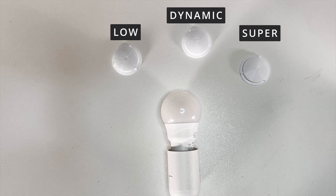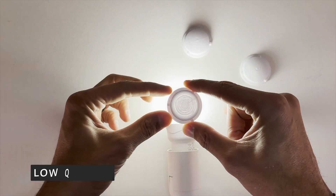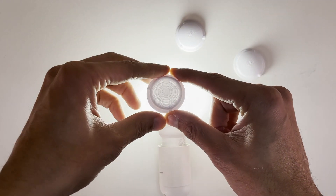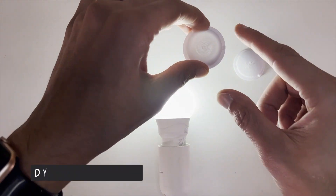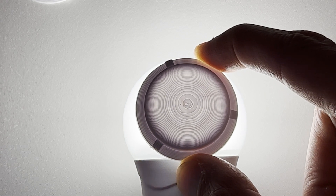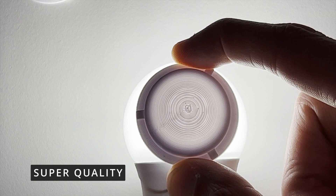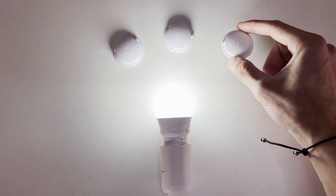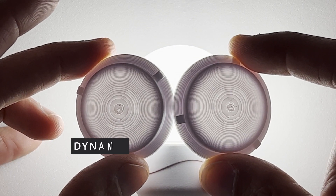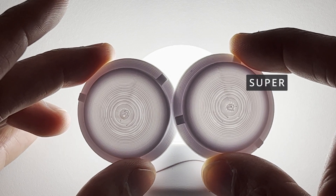I'm now going to show you why I chose super quality to print these plugs. Let's start with the low quality print — you can see the concentric rings are very pronounced. Next, let's inspect the dynamic print quality; there are more rings, but they're not as pronounced. And last but not least, let's inspect the super quality print. Finally, comparing the two quality settings side by side, there doesn't seem to be much difference between them. Here on the left is a dynamic quality print and on the right is the super quality print — can you tell the difference? Because I can.